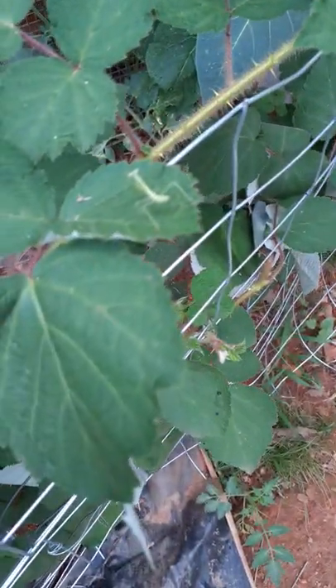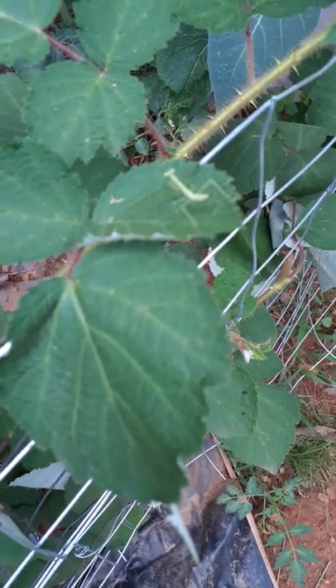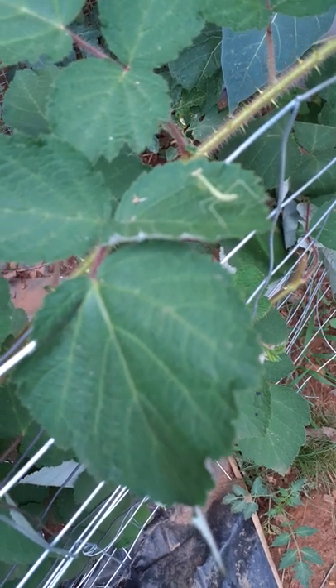Check this out. It's a little tiny praying mantis. Isn't it so sweet? He's on my raspberry plant. Or it could be my blueberry. No, my blackberry. It's blackberry.